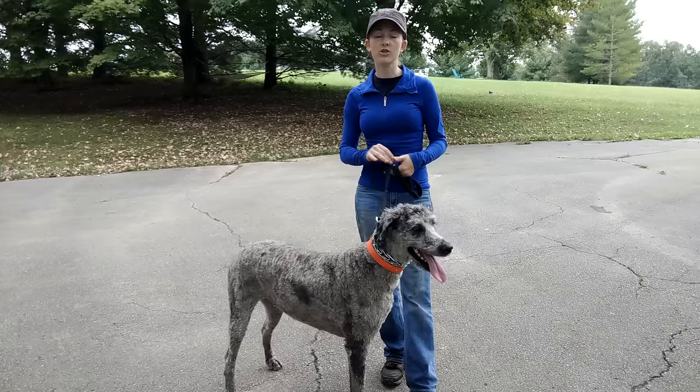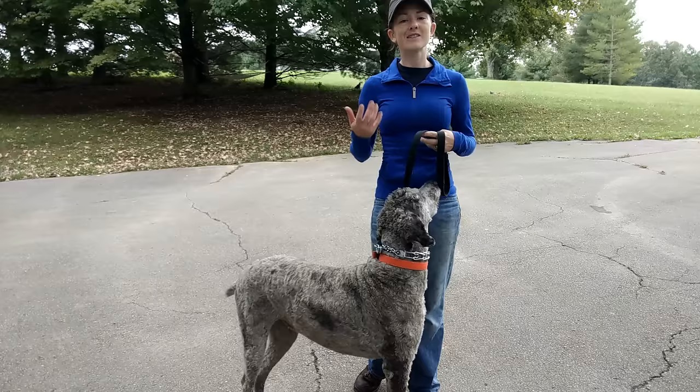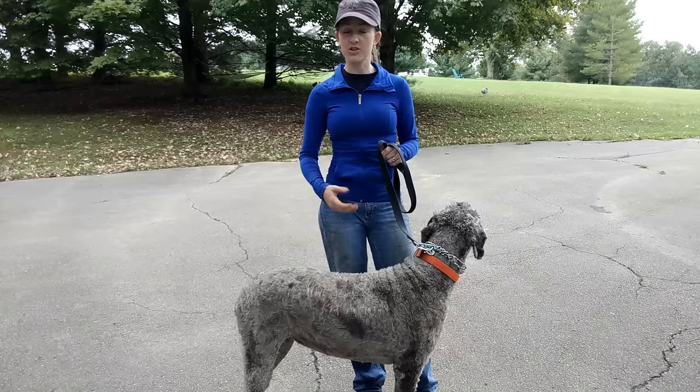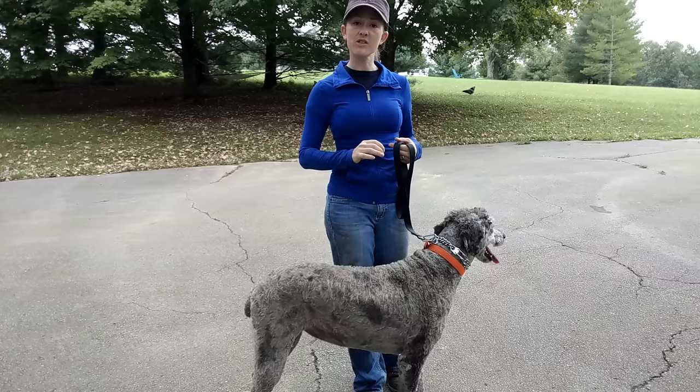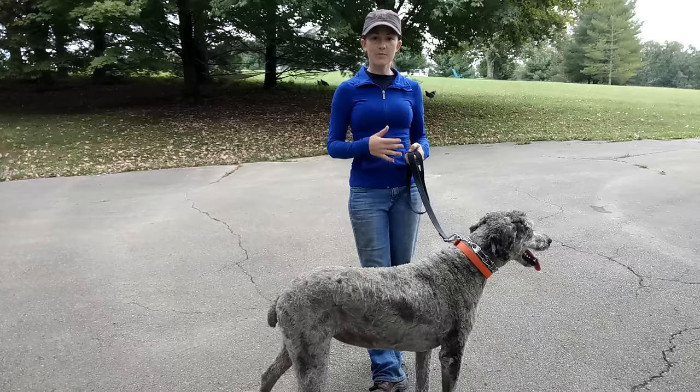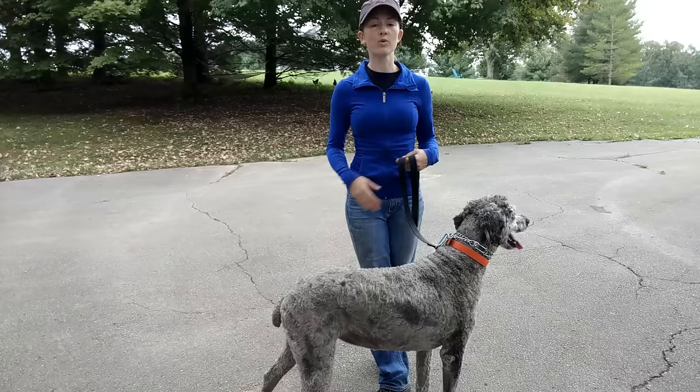With introducing the prong collar, I did do steady pressure and release to get her used to what it feels like. But now what I want to start doing is using more of a popping motion. And when I say a pop, that doesn't mean it's going to be a really firm pop on your leash. You do want to use a pressure and release in a quick amount of time. If you've got a dog that's really checked out and all over the place, you may have to start off with a bit of a firmer pop to get them to check in with you. But most of what I'm going to be doing is really just kind of flicking my wrist. When you're first teaching your dog the heel position, expect to have to do that a lot, because the dog is going to learn through that repetition.